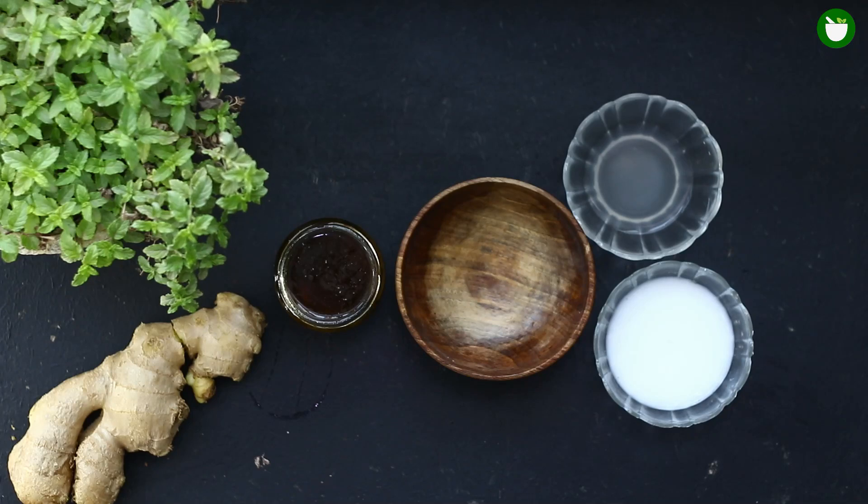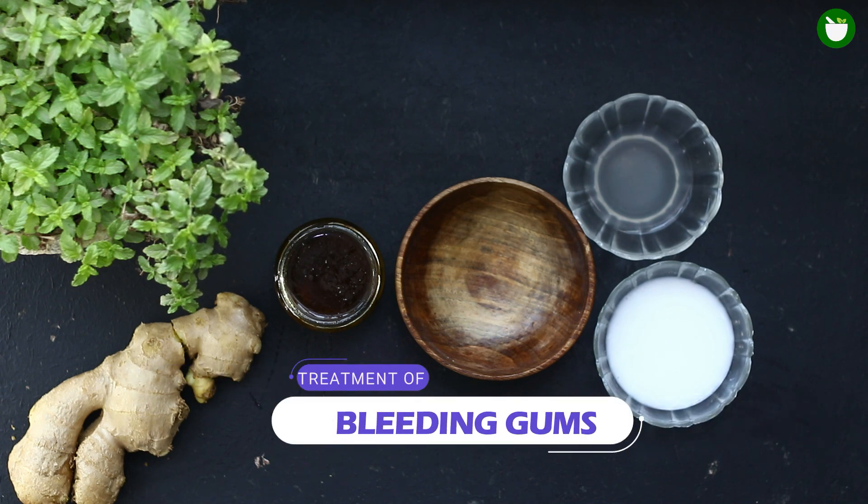Just imagine that you are brushing your teeth and when you spit out the toothpaste, you notice a hint of blood in the sink. You're not only horrified to see it but you are now afraid to flash those pearly whites. Well, that shouldn't be a problem anymore. In this video, I will tell you how you can get rid of those bleeding gums.